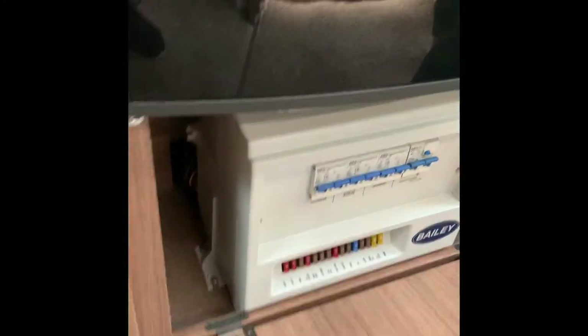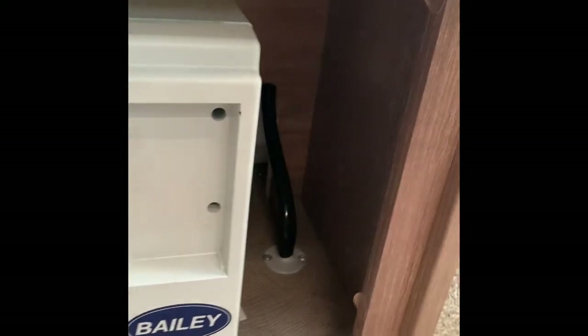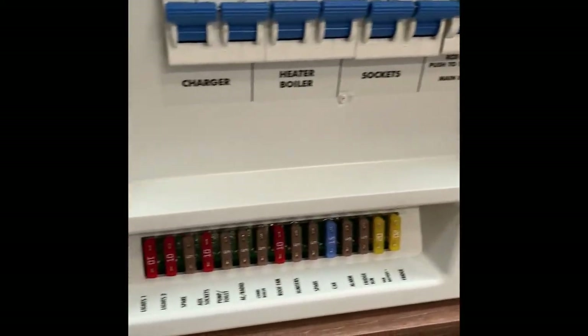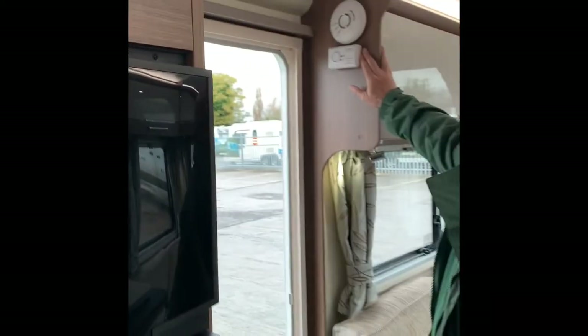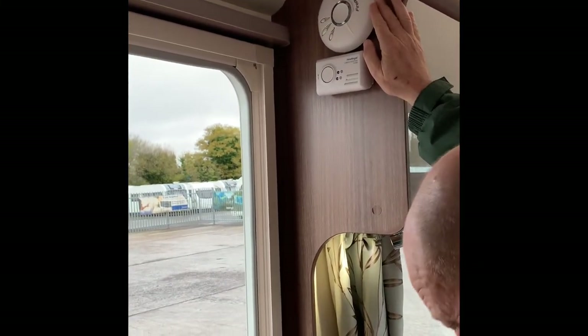Just a couple more things — underneath the fridge there's your breaker box and your fuses. It's a good idea to have some spare fuses — I never used any myself but it's an idea to have them just in case. Also up here: carbon monoxide alarm and smoke alarm.